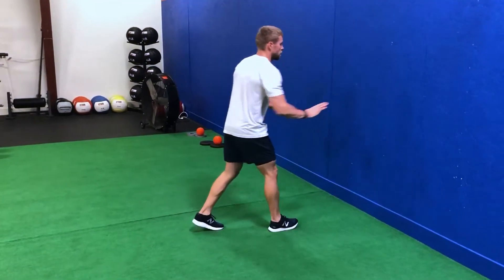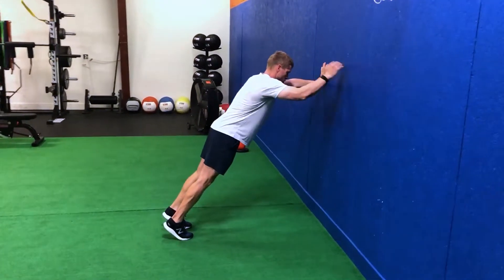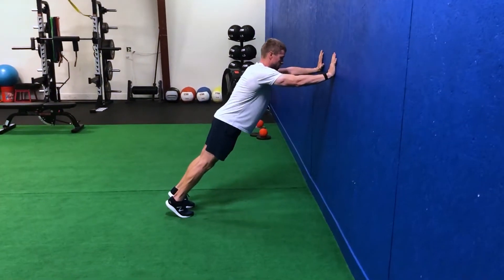For our wall drill double switch, we're gonna set up with hands on the wall, balls of the feet driving into the ground, straight line from head down to our heels.